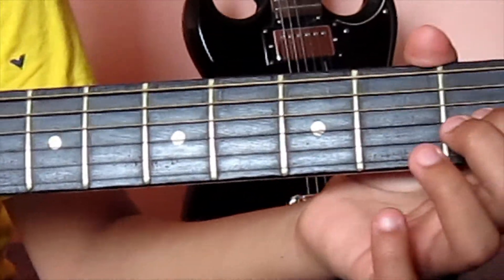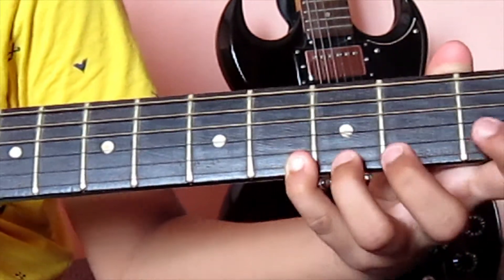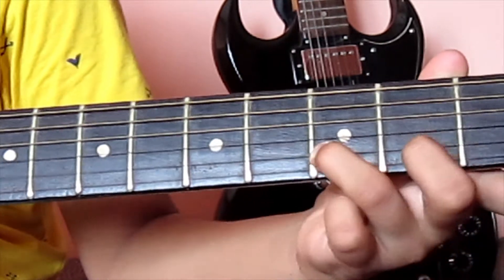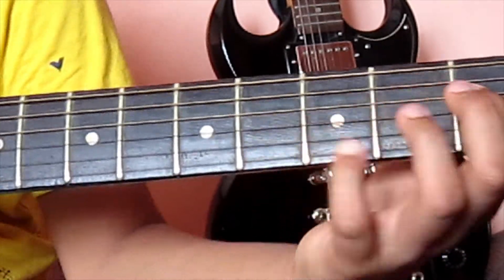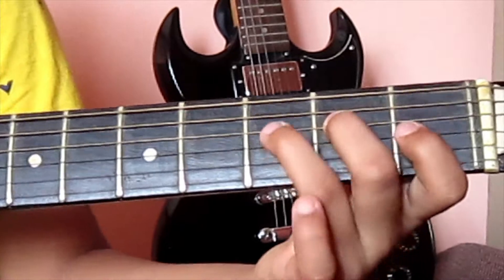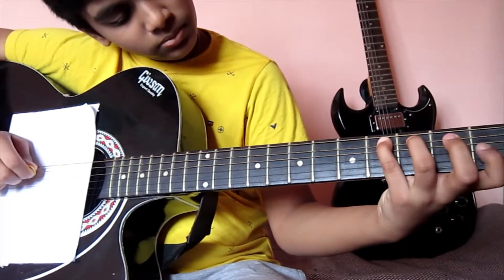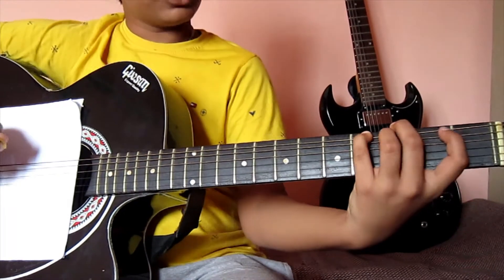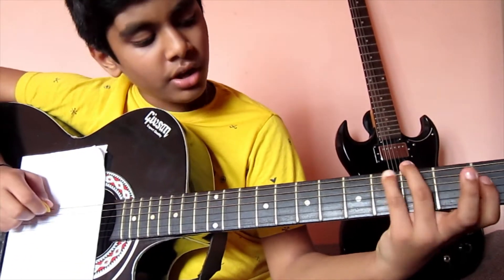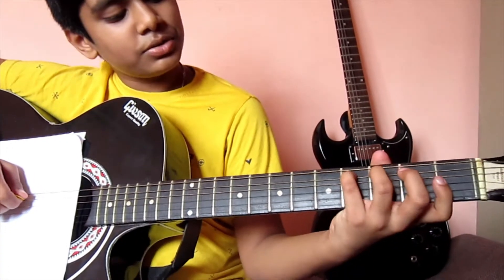You continue that pattern with all the strings. Once you are done with all six strings, you can play it backward — four, three, two, one — like that across all the strings.